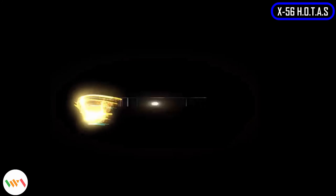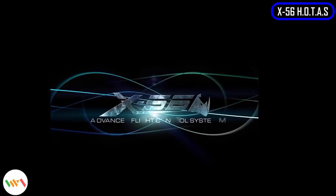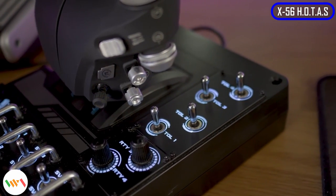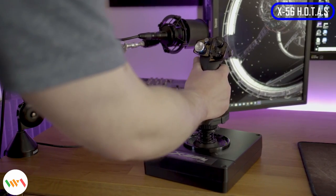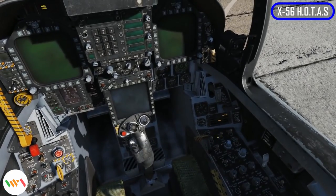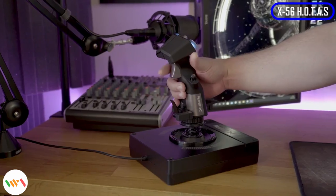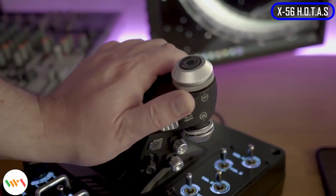If you have a deeper pocket, you can consider the Logitech X56 HOTAS. In case you're wondering, HOTAS is an acronym for hands-on throttle and stick. Throw in a head-mounted display and VR gaming with HOTAS in hand, you will feel like a pilot in a cockpit all ready for a sky dog fight. To make sure the X56 is worth the price you pay, it comes with more than 189 programmable controls.